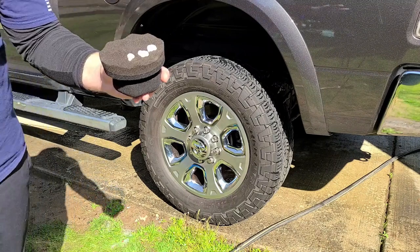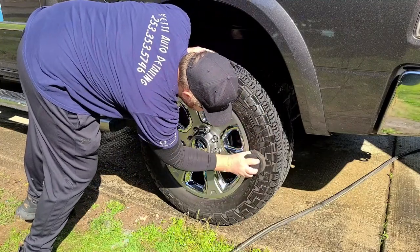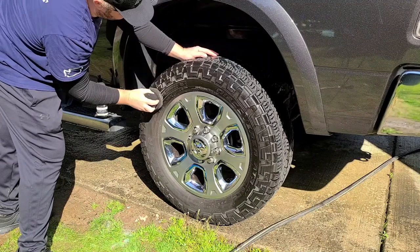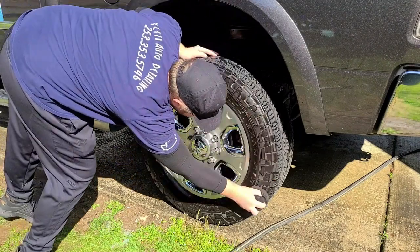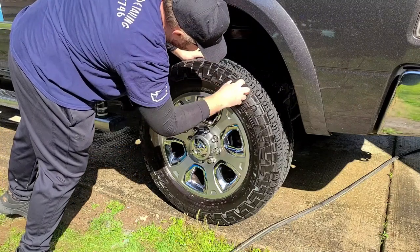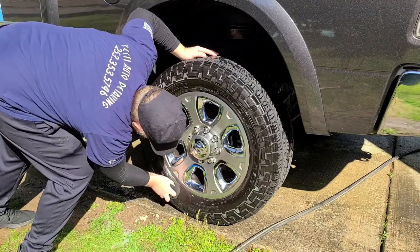For bigger lug tires, you want to put about this much product on the applicator and just wipe it in. I'm loving the smell of all these Jay Leno's products — with the exception of that wheel cleaner, they have kind of a cherry scent that's really nice. Make sure you get all the lugs dressed so you don't end up with a splotchy tire, and work the dressing into the entire tire.